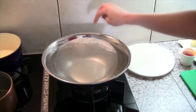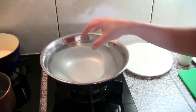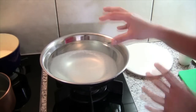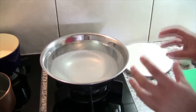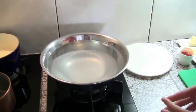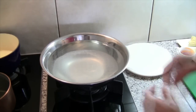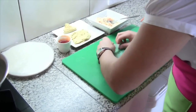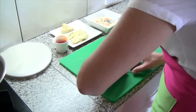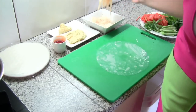Here we are rolling the summer rolls. I've just popped my rice paper in the water. This water is warm — I'm going to leave the rice paper in there for about five seconds. Don't worry if it's still a bit hard as it's going to continue to soften. Then lay it down on the board. You don't want to leave the rice paper in there too long — it will overcook and when you go to roll it, it will split.